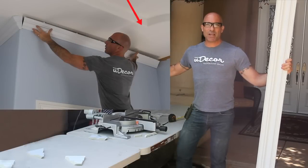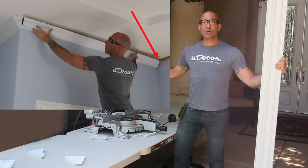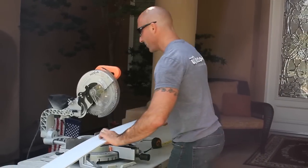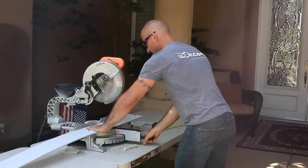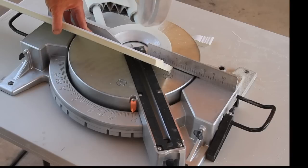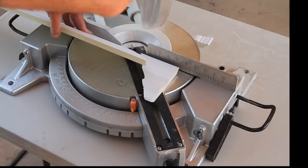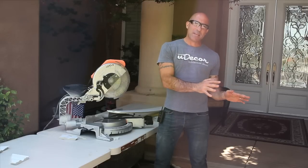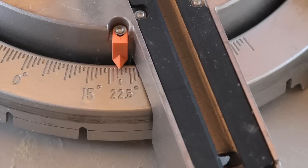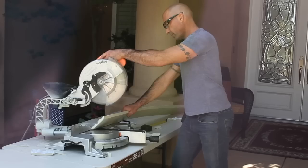On our last piece for this section, the right side is going into an inside 90-degree corner and the left side is going to be at the outside bullnose corner. Starting with the right side, we're going to move the saw to the right 45-degree miter angle and make our cut. For the left side of the piece, we transfer our measurement onto the bottom of the molding and then set the miter angle to the right at 22 and a half degrees and make our cut. This will make the top of the molding longer than the bottom, which is what we want.